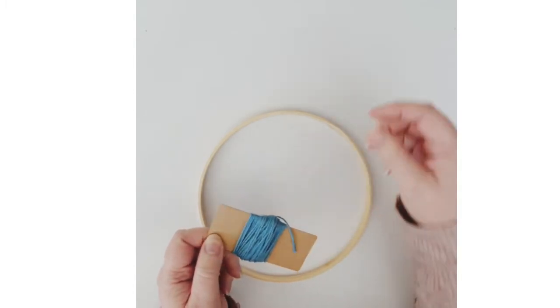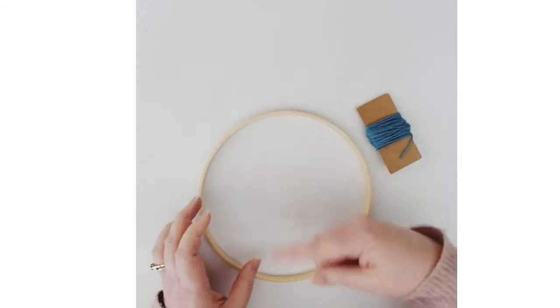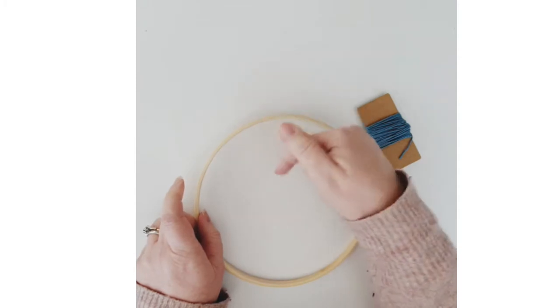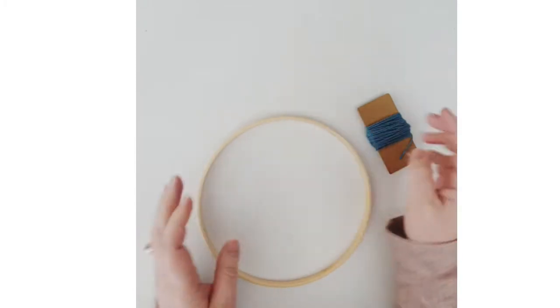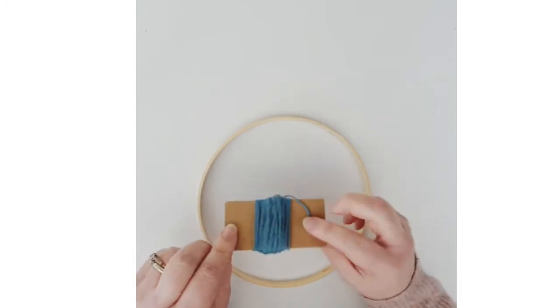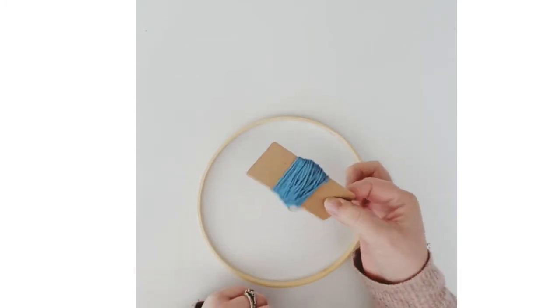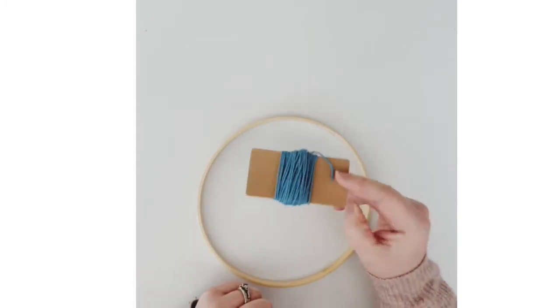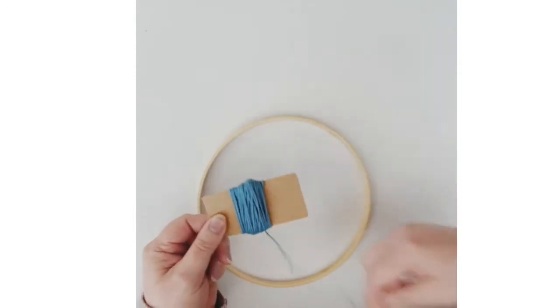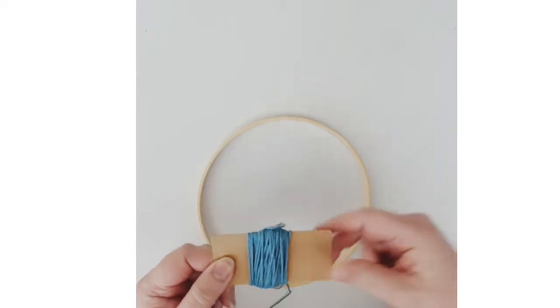I always recommend measuring out and wrapping your yarn around something small like this rather than starting with a ball of yarn, because as you get towards the end the gaps to squeeze your yarn in and out will get smaller and smaller. You want a little bobbin or piece of card that you can fit in between the gaps.